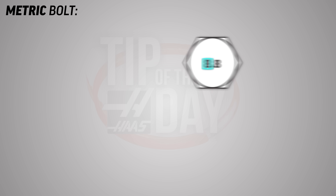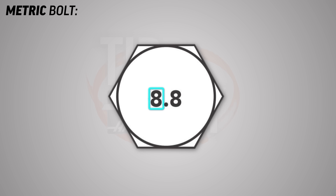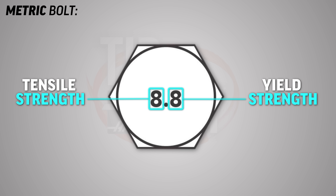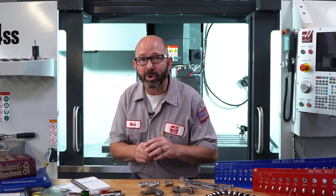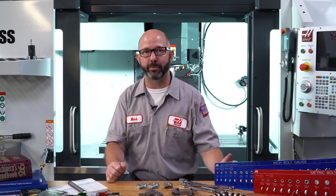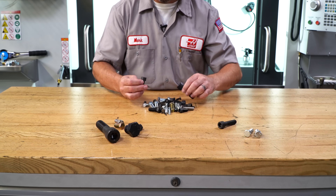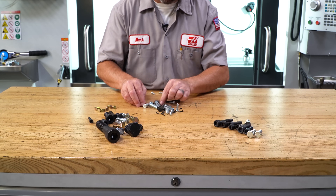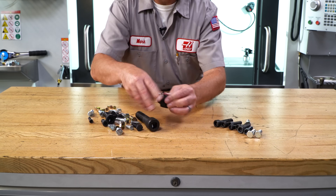And on metric bolts, this yield strength is listed as a percentage of tensile strength. So let's make use of this newfound information. We are separating these bolts into two piles, inch and metric, just by looking for a grade stamping on their heads.